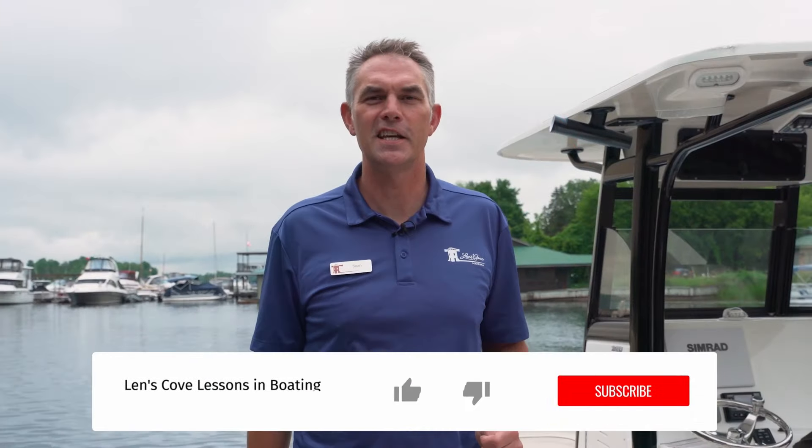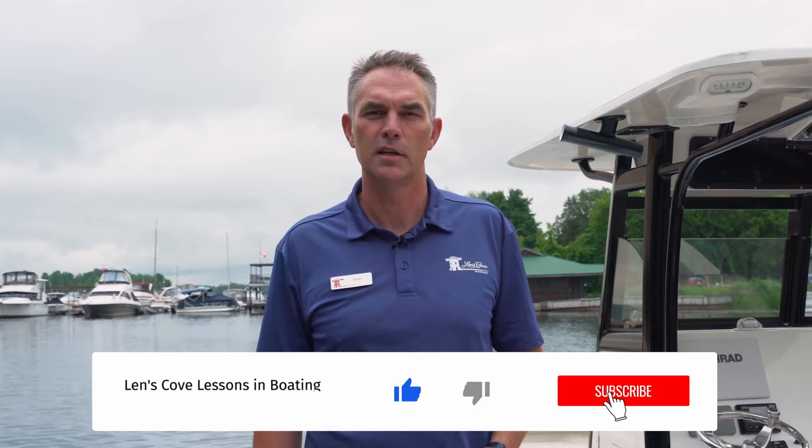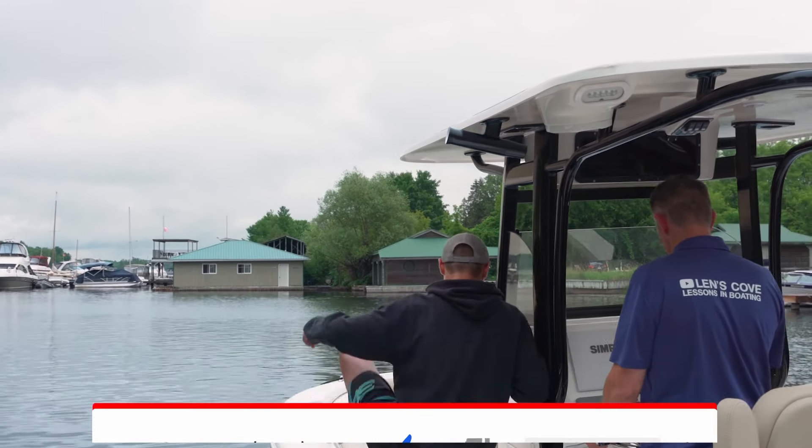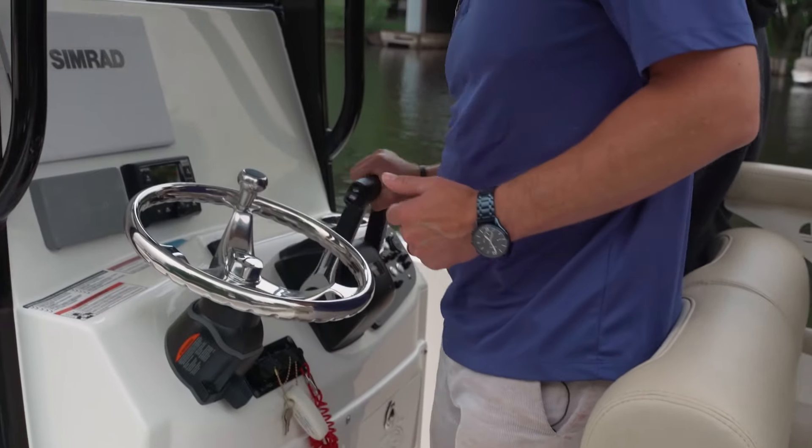Thanks for joining us on today's Lenz Cove Lessons in Boating. Make sure you subscribe to get on board for more of these type of videos. If you liked today's video, make sure you throttle that like button, get out on the water, have fun, and stay safe.